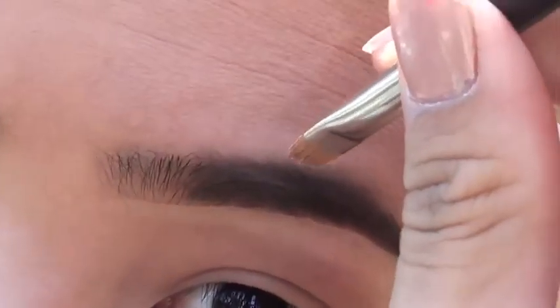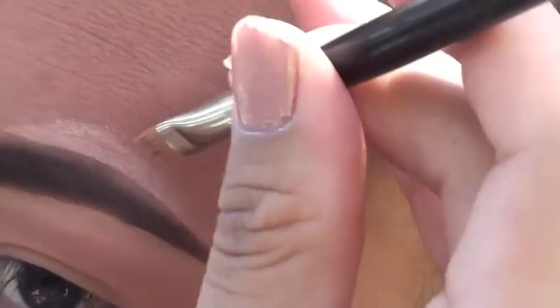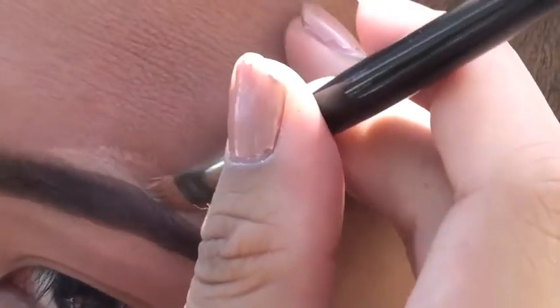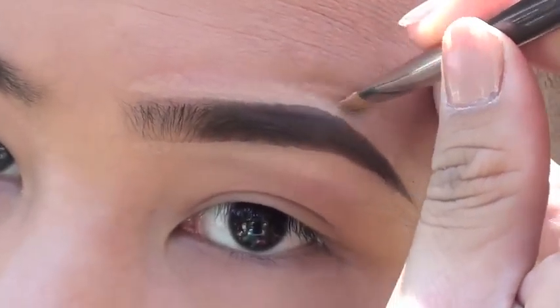I'm taking a flat square eyeshadow brush and a concealer that has a creamy consistency to it. I personally like using a concealer with a creamy consistency because it tends to blend more effortlessly and just makes the skin look a little more natural.